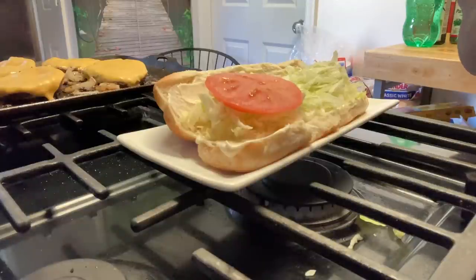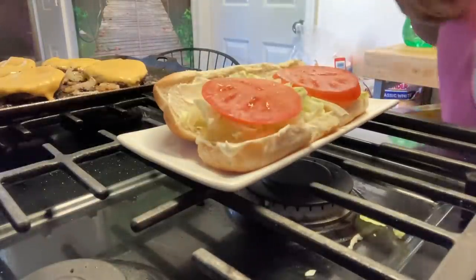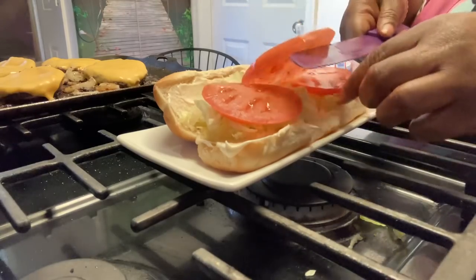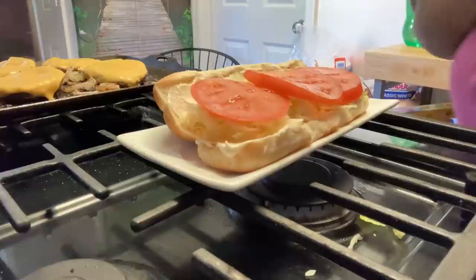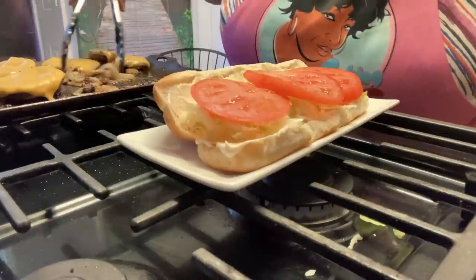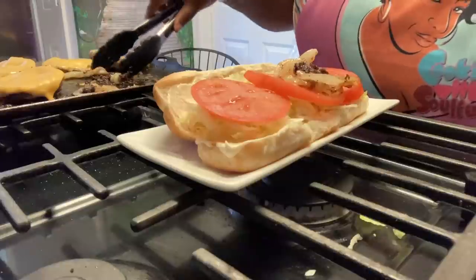I'm gonna show y'all our carry out — I ain't gonna lie, mine's gonna be better than the carryout. Our local Chinese carryout, they're called Chinese carryouts. Mine's maybe bad! All right, I'm going in. Them onions — this is what Andrew's waiting on.